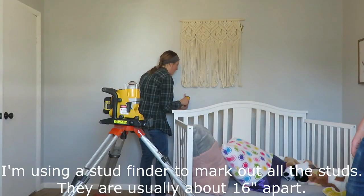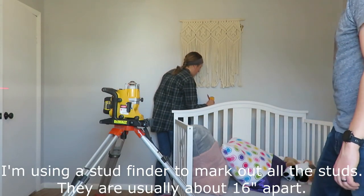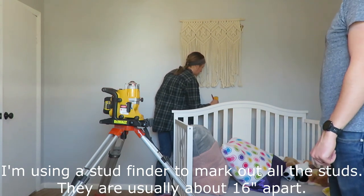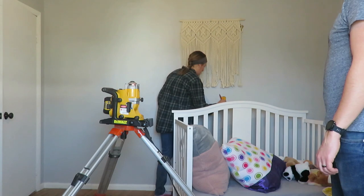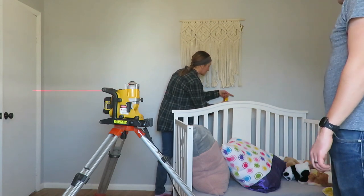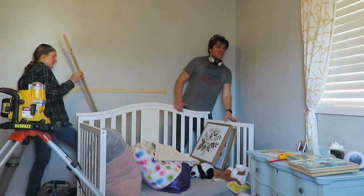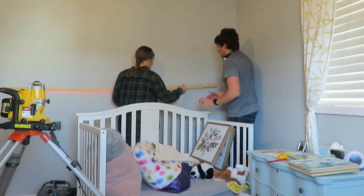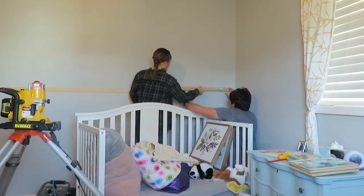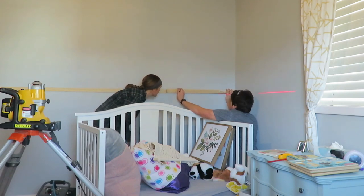Once we had everything from our room measured, we decided to use a laser level. My husband borrowed one from a friend, which made a world of difference. You can use a hand level if you wish, but you'll have to redo it every section because walls are not straight, floors aren't straight. The laser level kept everything very consistent as it spun.